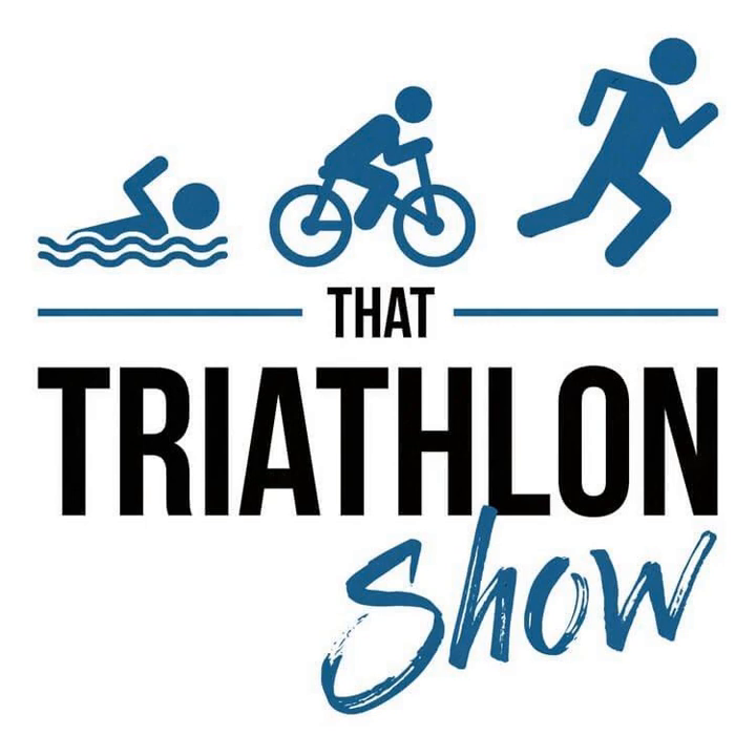Hey, what's up everybody, and welcome back to That Triathlon Show, the podcast presented by scientifictriathlon.com. I'm your host Michael, and this is Beginner Tip 27, where we will discuss nutrition fundamentals for triathletes and endurance athletes in general.